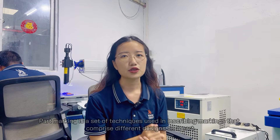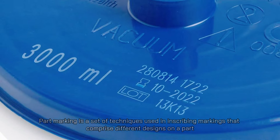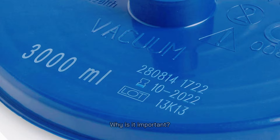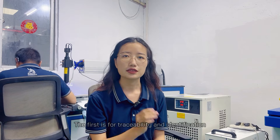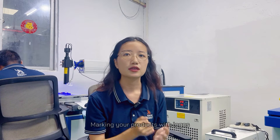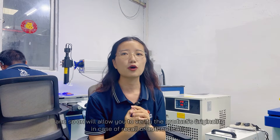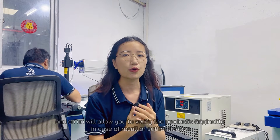Part marking is a set of techniques used in inscribing markings that comprise different designs on the part. Why is it important? The first reason is for traceability and identification. Marking your products with logos, unit numbers and so on will allow you to verify the product's originality in case of recall or authentication.